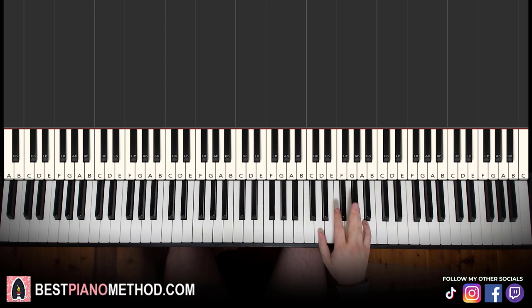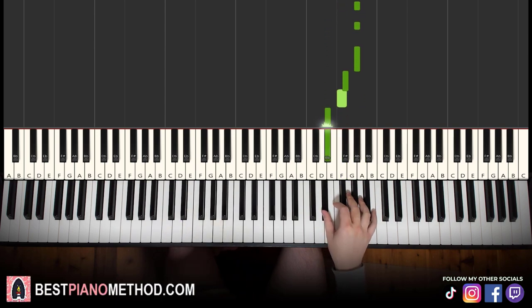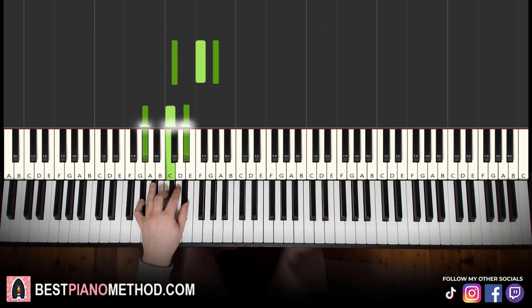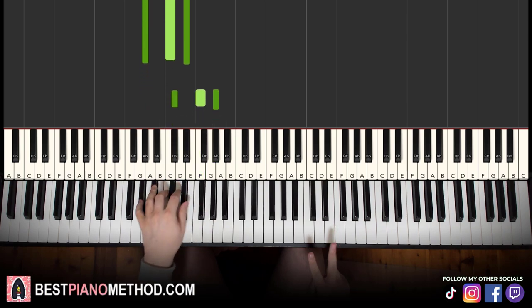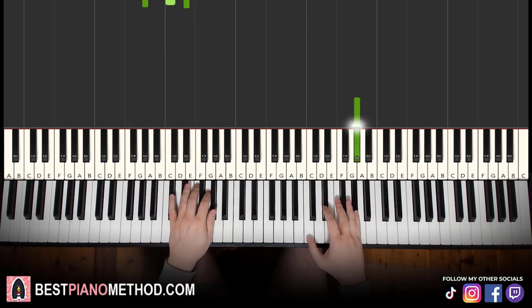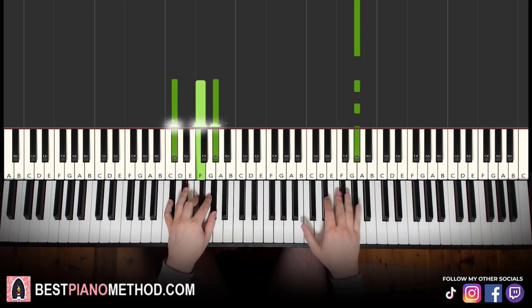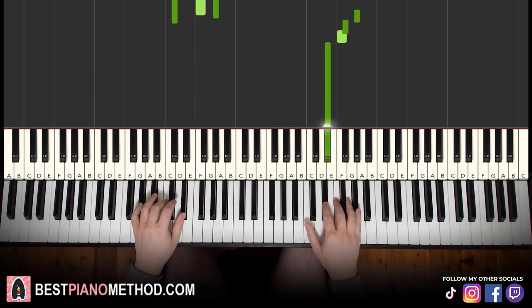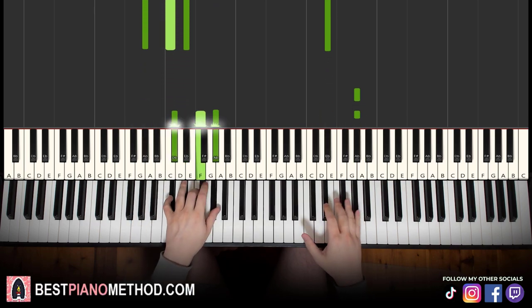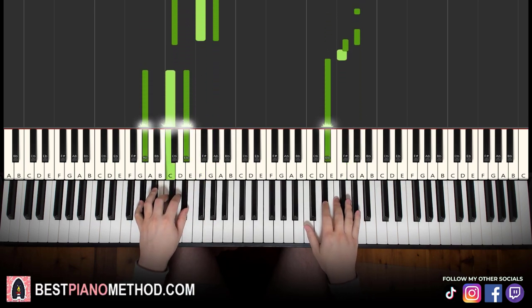The fourth part right hand goes A-flat, A-flat, A-flat, A-flat, G-flat, F, E-flat — so there are four A-flats, then G-flat, F, E-flat. We have the same two chords as the second part: D-flat major and A-flat major. The two hands together: right hand starts at the first A-flat, second A-flat and chords come in, after E-flat A-flat major by itself.